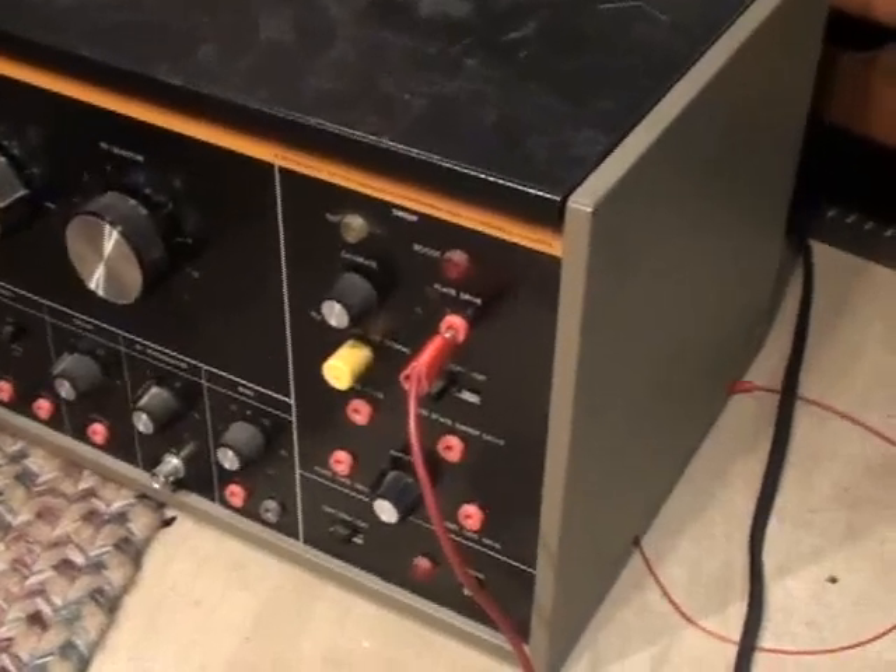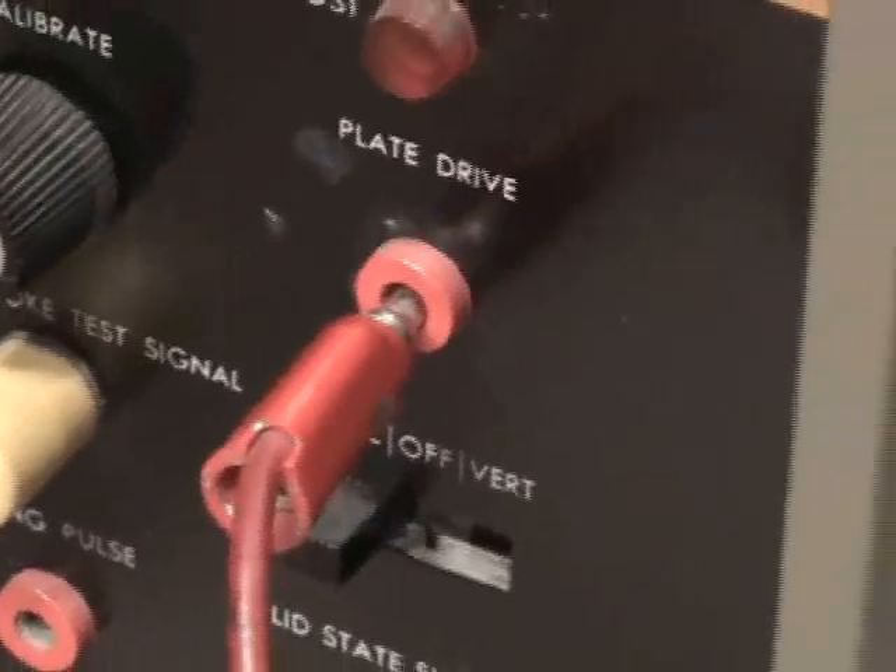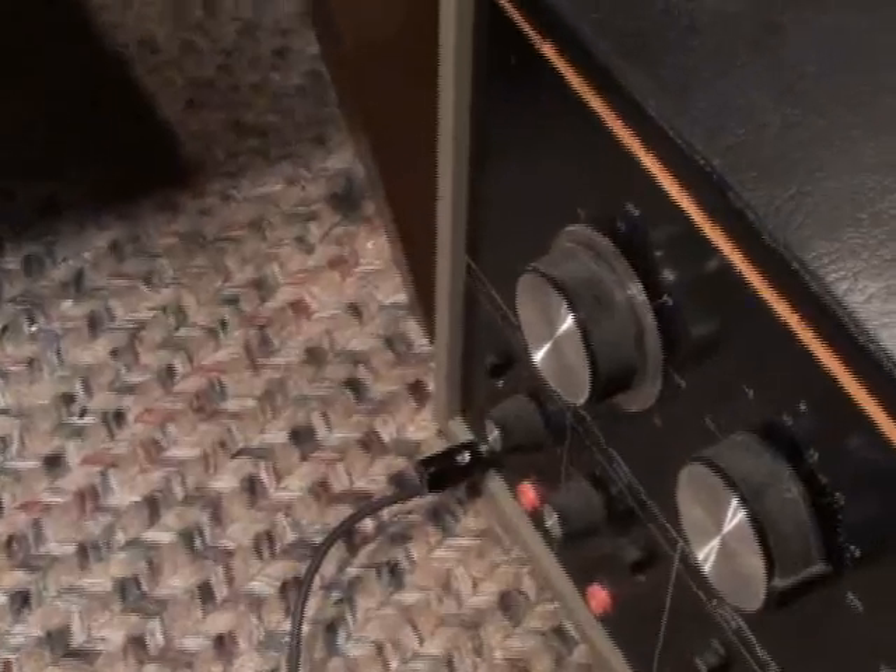What we can do is simply take the output lead from the B&K plate drive and connect it to the plate cap of the 6LB6, making sure it's disconnected of course. Then ground the chassis to the instrument.